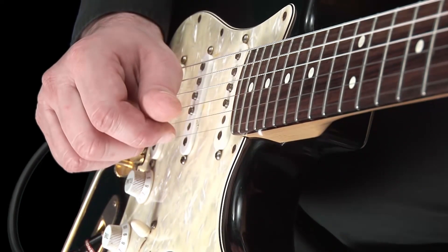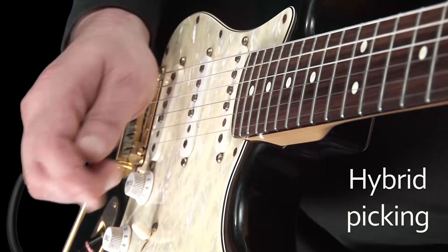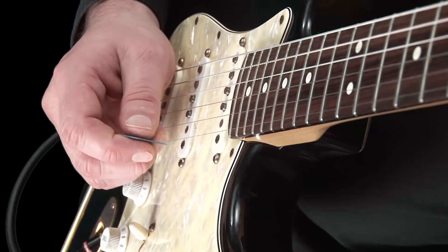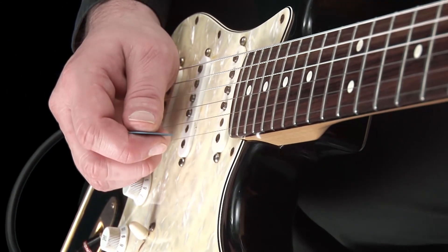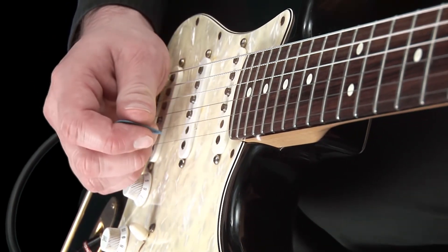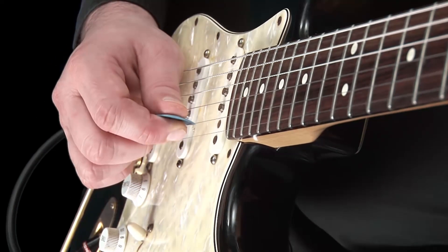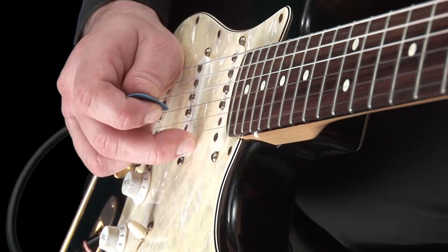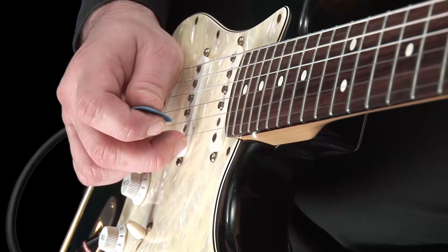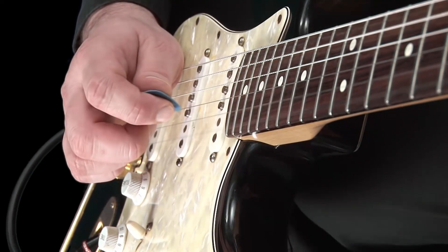The third technique we will try is called hybrid picking. As the name suggests, it uses a combination of plectrum and fingers. Let's try a simple exercise to start with. For this we will use the top two strings, both played open. Hold your pick as normal and pluck the B string, then use your middle finger to pluck the top E string. Go between the two, like so — pick, finger, pick, finger, and so on.